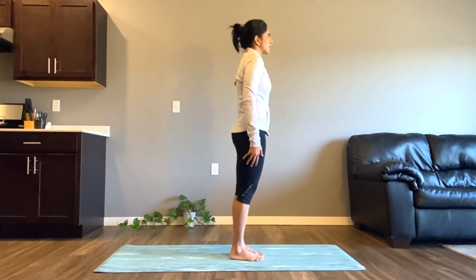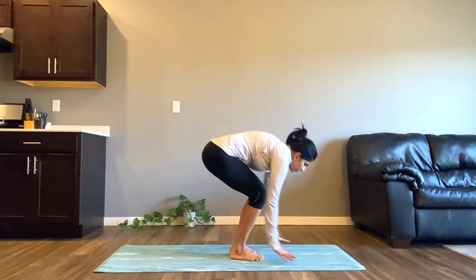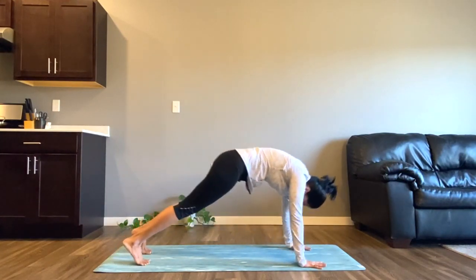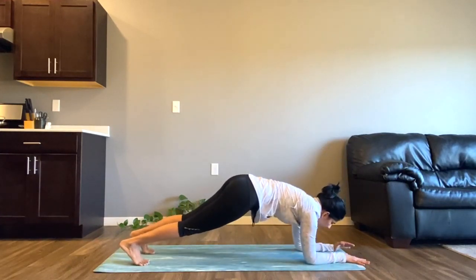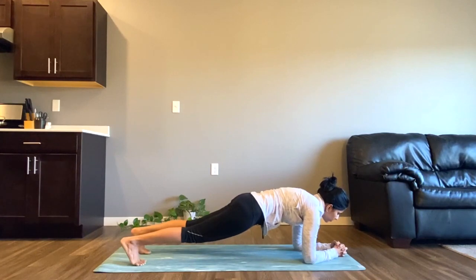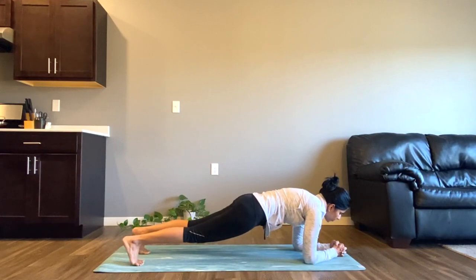Now once again we'll come to downward facing dog. Take a breath here, then come to a plank pose with your spine straight. Now start dropping onto your forearm and come to forearm plank. We started our practice by working on our core, so we'll very well end it with the same. In your forearm plank, your core is engaged and your spine is straight. We'll take some side twists to burn our core and side muscles — this will work amazingly on your love handles as well. Your body is already warmed up.